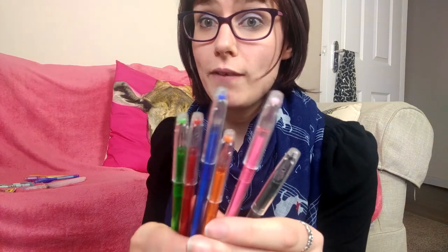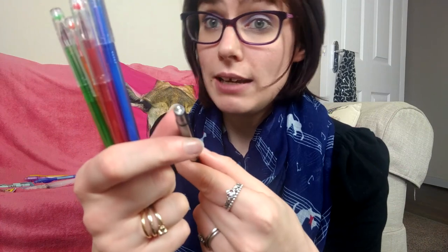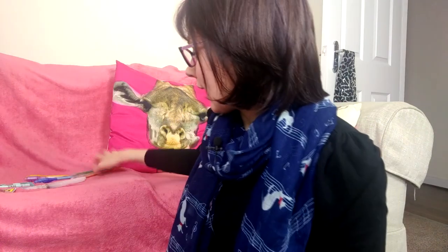I also have these fine liners — there's one, two, three, four, five, six of them. They have a sort of metal nib, which is quite strange, with the ink inside and a nice little diamante on the end, because why not. I think they're water-based so we'll see how these go.